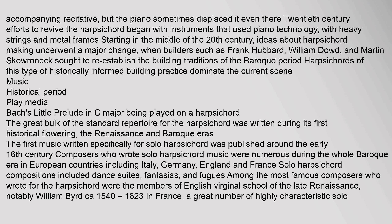The great bulk of the standard repertoire for the harpsichord was written during its first historical flowering — the Renaissance and Baroque eras. The first music written specifically for solo harpsichord was published around the early 16th century. Composers who wrote solo harpsichord music were numerous during the whole Baroque era in European countries including Italy, Germany, England, and France. Solo harpsichord compositions included dance suites, fantasias, and fugues. Among the most famous composers were the members of the English virginal school, notably William Byrd (c.1540–1623).